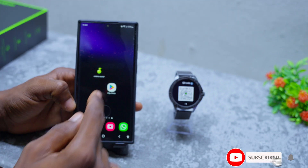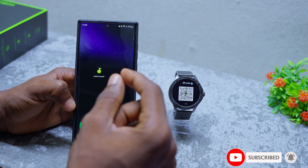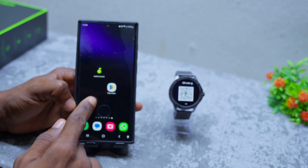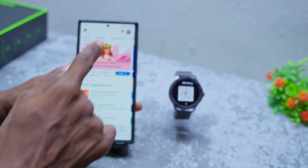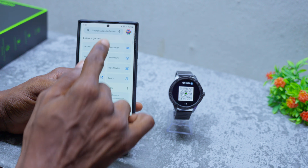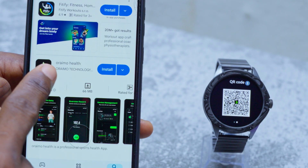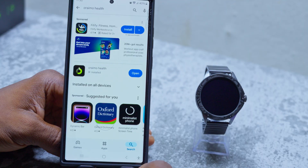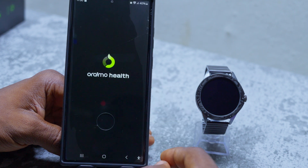Once you have done this, you are good to go. The next step is to download the Orimo Elta app. You can get that from the Google Play Store. Go to your Google Play Store, search for Orimo Elta app, and install it.